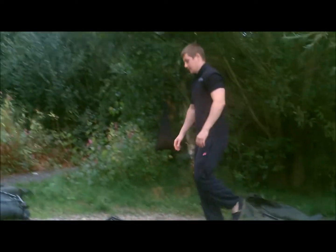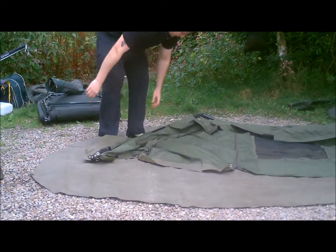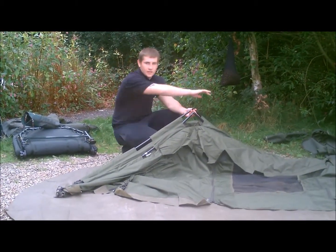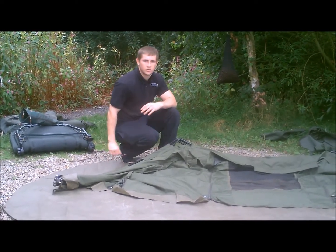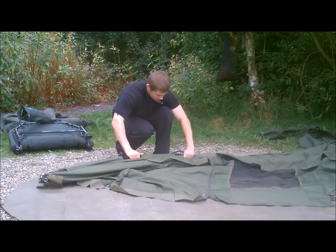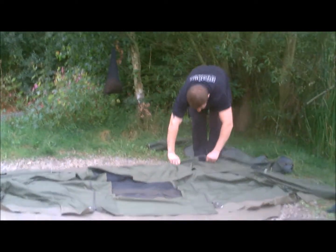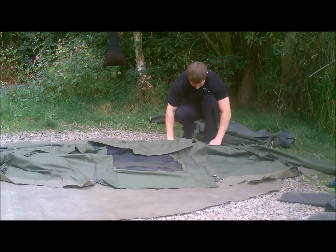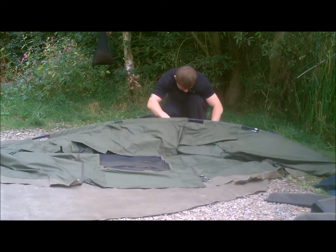With the Trakker Trident AS, it's an easy light bivvy to put up because it's only got two breaks in the whole section. You've got one there and one there. Three ribs, straight up basically, so you just clip them together.